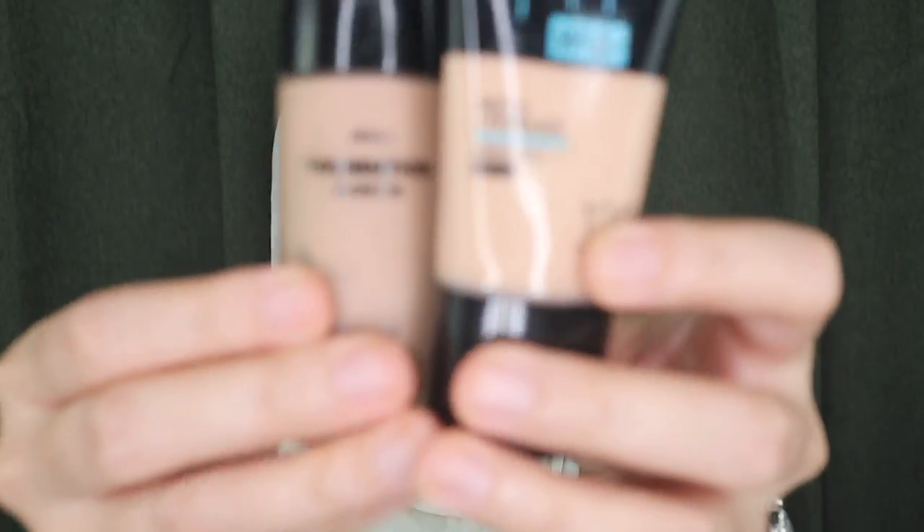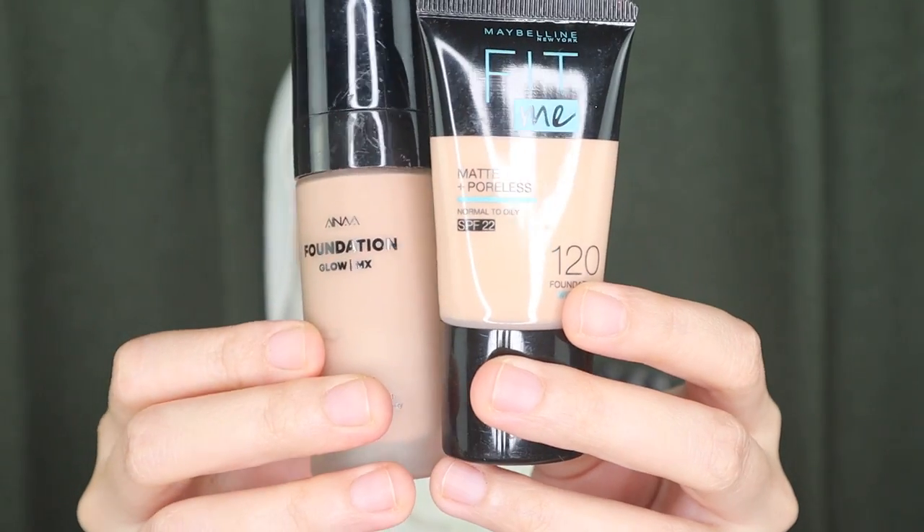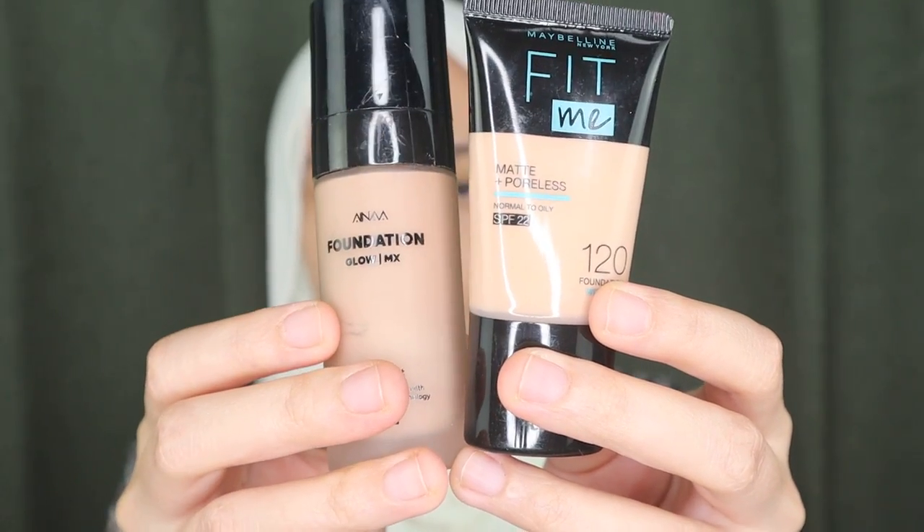The foundation I'm going to be using is these two foundations — one is from a drugstore and one is a local brand. These two are my favorites and I love to mix them. I just drop a little bit of the Aina foundation because it's quite dark on me, and this is what I like to do sometimes — mixing foundations.